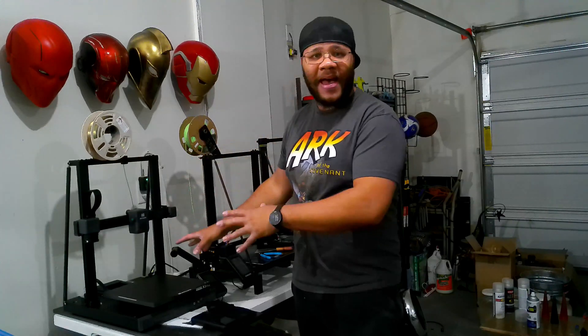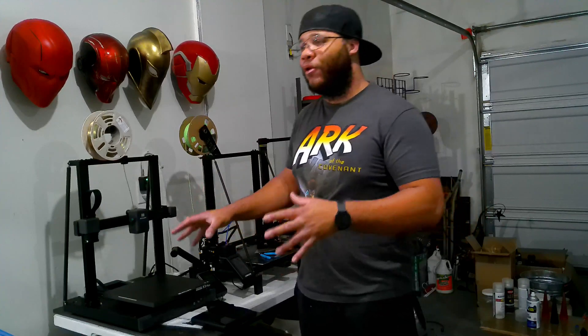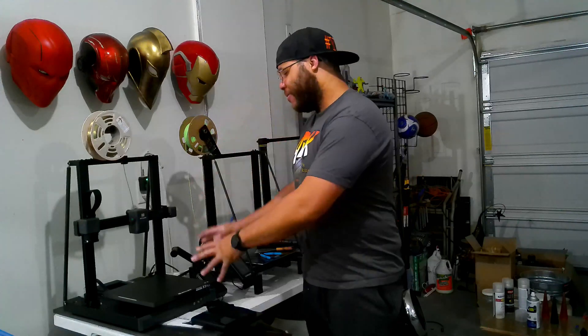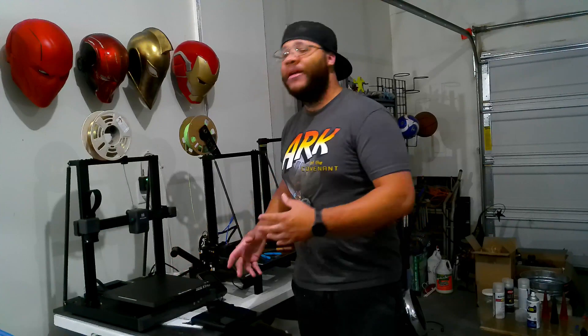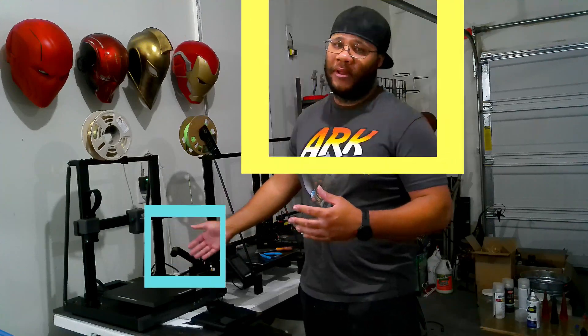This thing is just as fast, it does what it needs to do, and it doesn't have to break the bank. I'm going to go through everything it can do because it comes with a lot of new features, and we'll knock out some prints so you can see how it works. Artillery was my first printer with the X1, and now I've come back home with the X3.